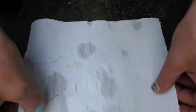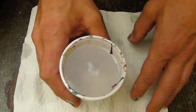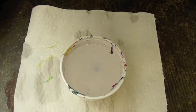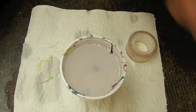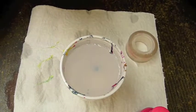Therefore, you need some kitchen paper, a glass of water — warm or cold, you don't care — a toothpick, some tape, and some polish. You also need some polish remover, and let's go.